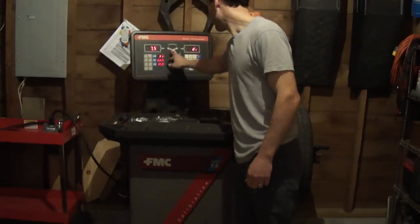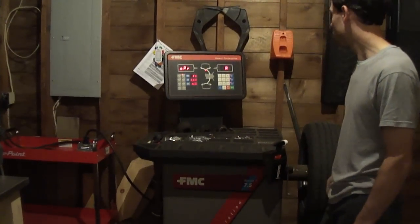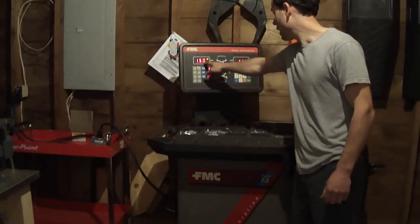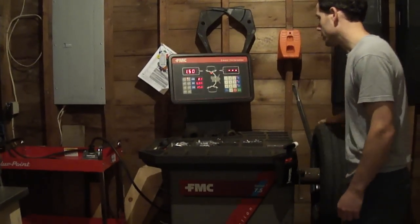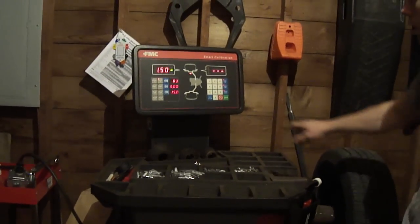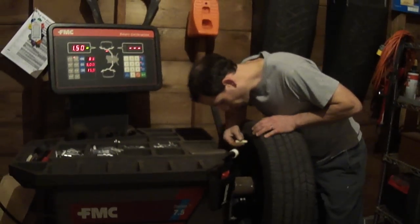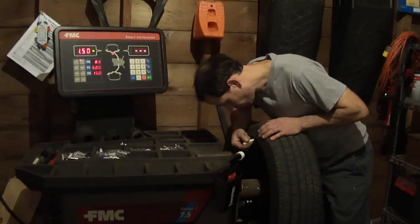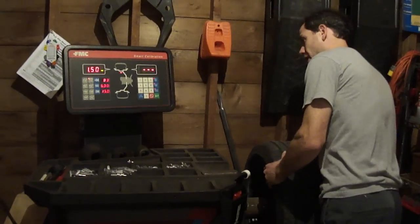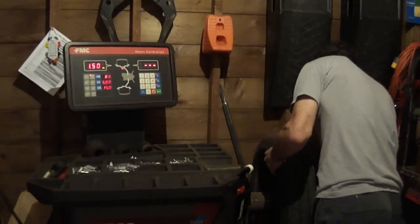So let's go ahead and spin this. We see here we need an ounce and a half. What I like to do is get the tire position — we're going to rotate it to the 12 o'clock position to read the green. I like to take a tire crayon and mark the 12 o'clock position, and I like to install the weights off the tire. Then we'll put it back on the machine to re-spin it.